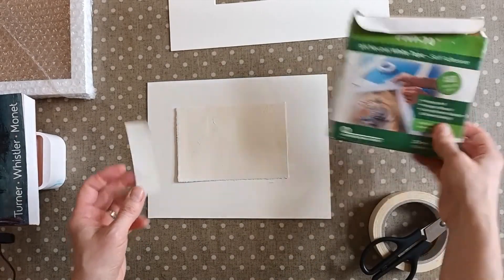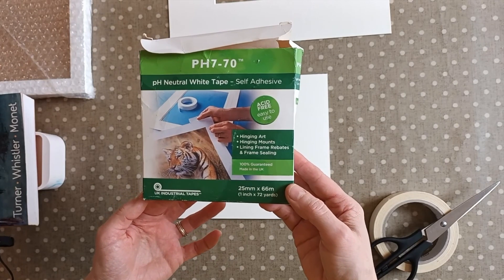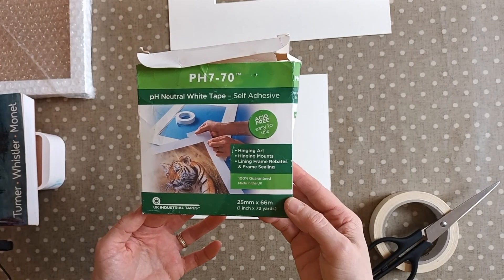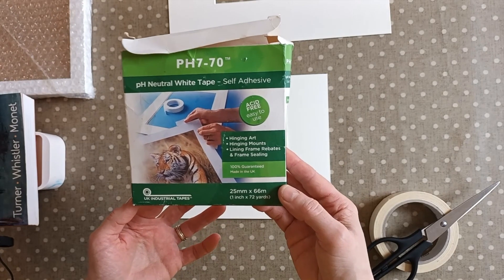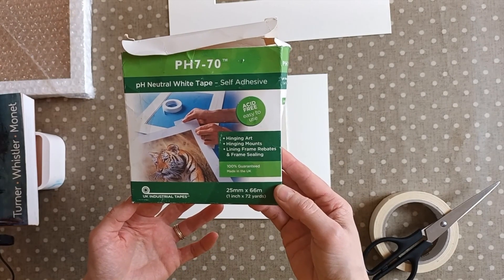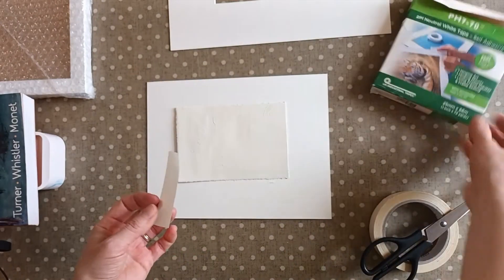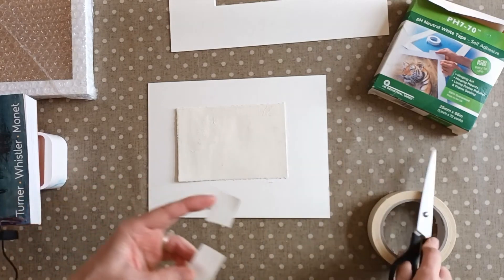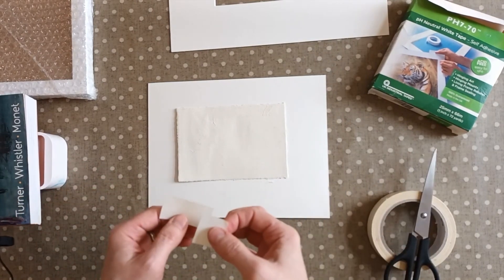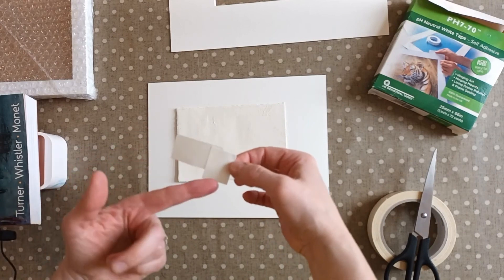What I use in this case is this tape here. I get this from my local framers — I just ask them for a roll of it, and I'm sure you can get it online as well. It's basically a neutral white tape, so it's acid-free, pH balanced, all that kind of stuff. Essentially it won't go yellow and it won't affect your paper. What I do is I just cut two pieces — one sticky side up and one sticky side down.